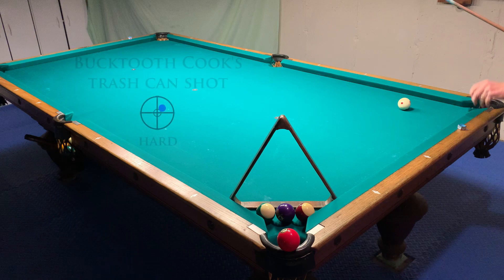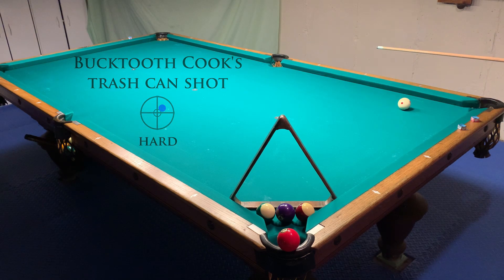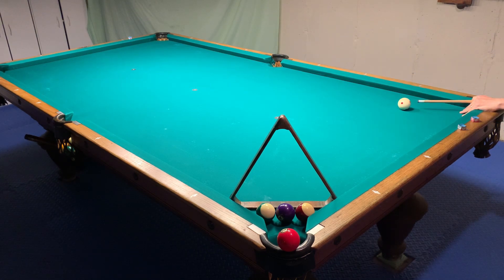An odd name for an odd shot. Place a trash can on the floor behind the near corner pocket. The three ball is balanced precariously on the pocket rim. The upright rack and the line of balls guard the pocket entrance. The idea is to send the cue ball three rails, hit the rack and leap into the air, knock the three into the can and fall backward into the pocket. You need Goldilocks speed — not too slow, not too fast, but just right.